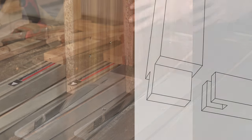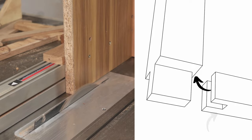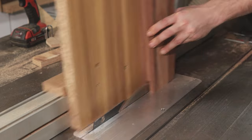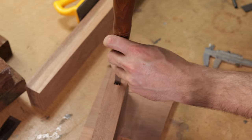Cutting the mortise side of the bridle joint a bit shallower allows there to be a bit of a shoulder on the tenon side, which hides the potential for any gap. It's a bit hard to explain, but as this would be a curved joint, there's more of a chance for that little gap to be visible.